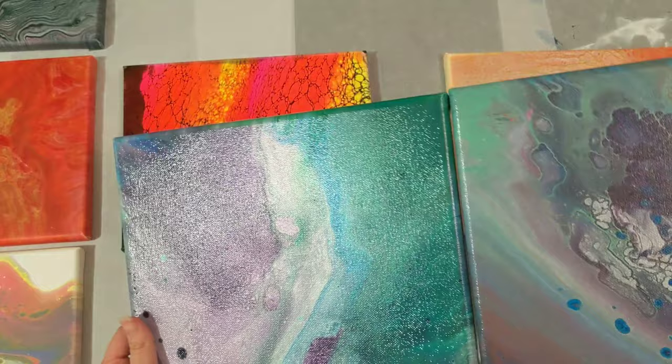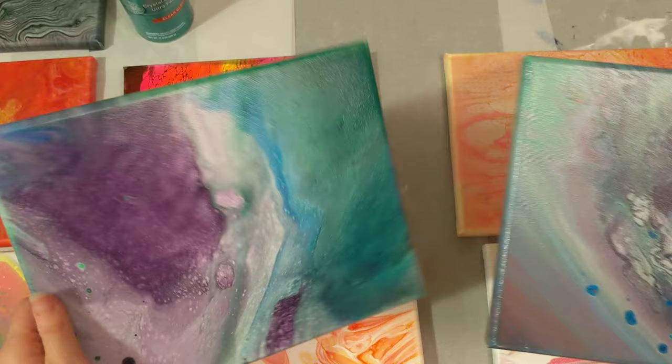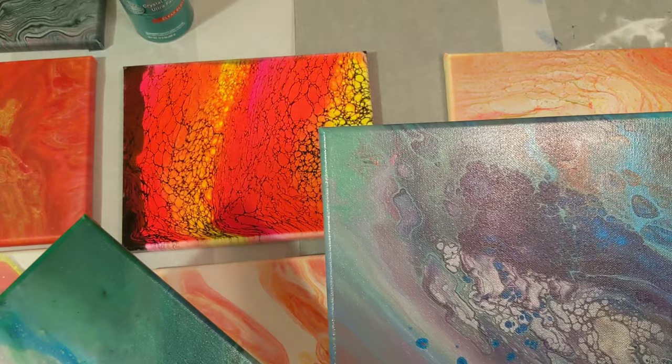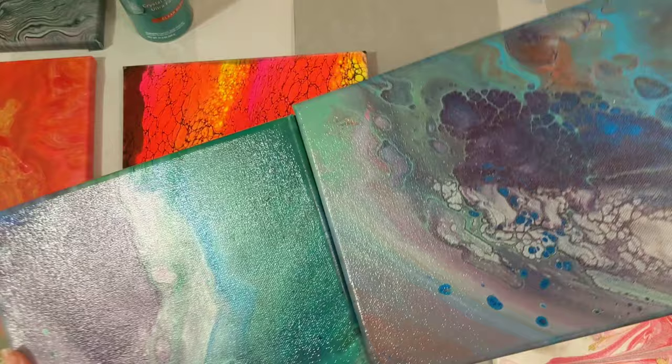It looks nearly identical in that shine. You guys tell me what you think — if you're seeing the same thing I think I'm seeing here. This is done with the Color Max Clear Gloss Crystal Clear Finish, and this is done with the Polyacrylic Minwax Clear Gloss Spray. What do you think? Can you really tell a difference in the two? Let me know in the comments.